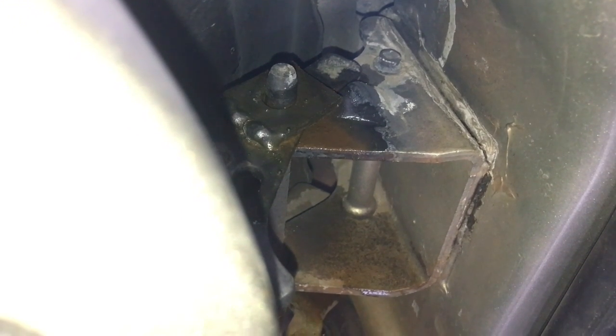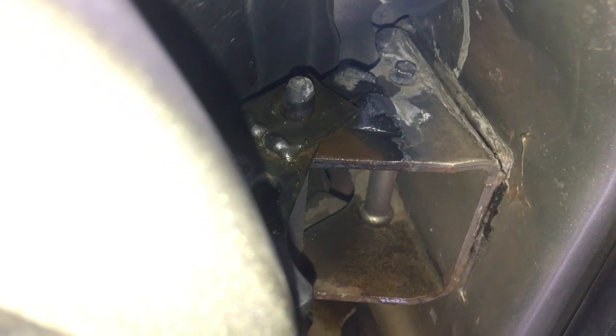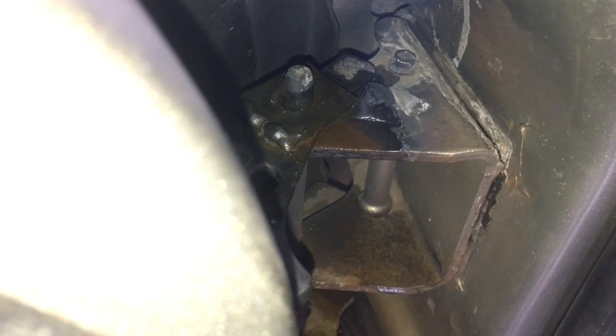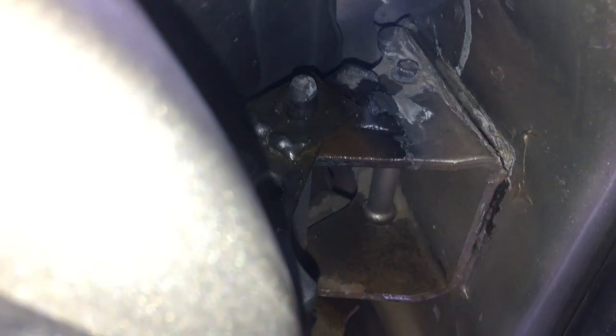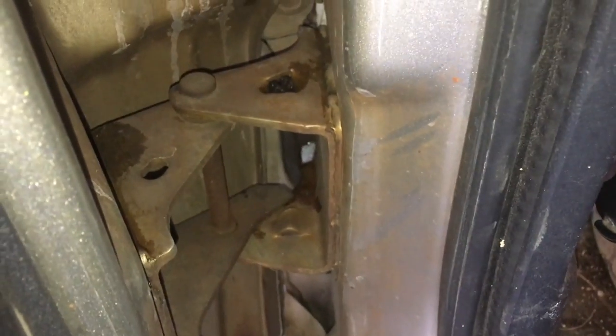It will probably wear out at some point, but I'll just take the grinder, grind off that weld, and put another piece of steel on there. I could replace the pin, but this is taking up the slack so I don't have to replace the door hinge. The bottom hinge was okay, so I didn't end up doing anything with it — just did the top one.